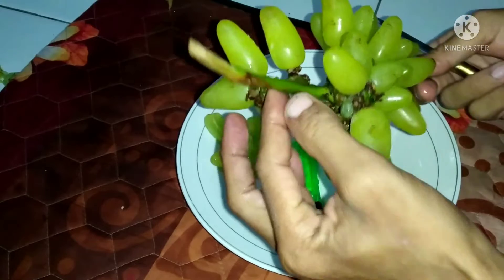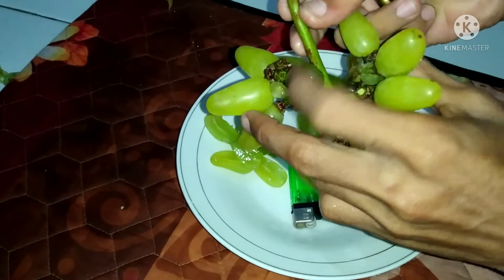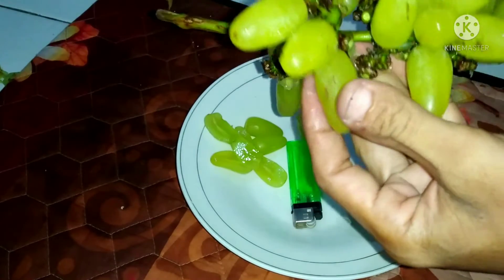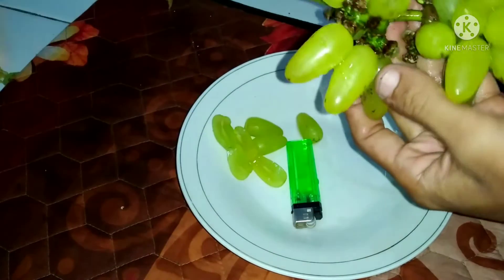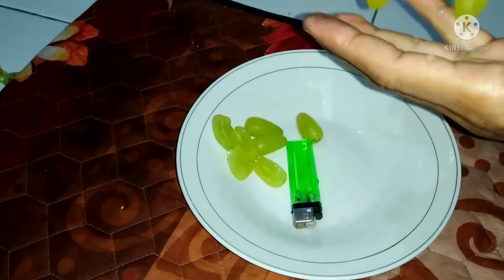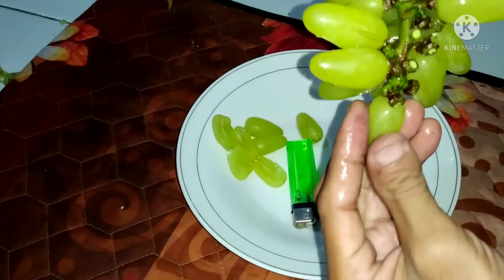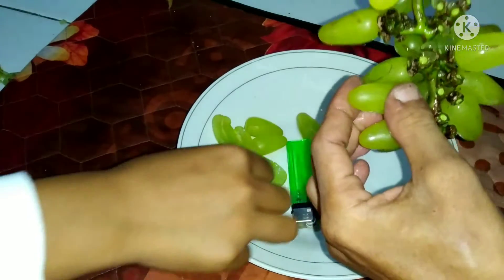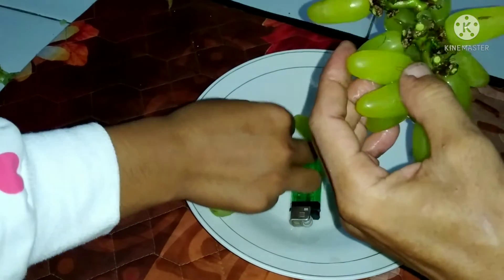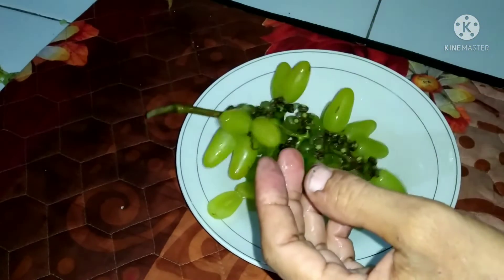Bisa panen anggur — we can harvest the grapes. Saya timnya, udah dewang, banyak ukurannya jumbo, manjang — my team, already mature, the size is jumbo and elongated. Ini aplikasi GIFGRO — this is the GIFGRO application. Pada pecah, sayang yang belum matang — they're cracking, it's a shame for the unripe ones.